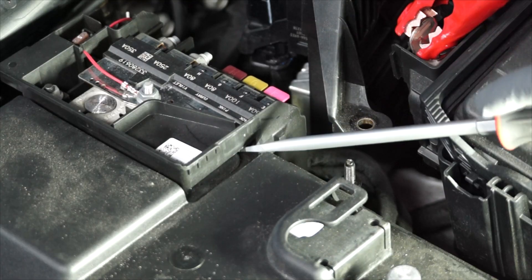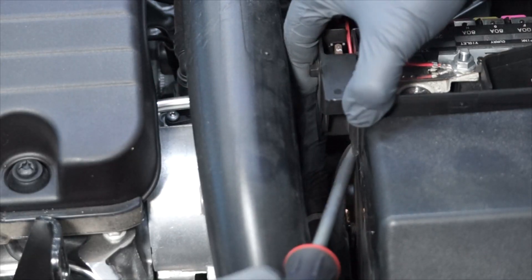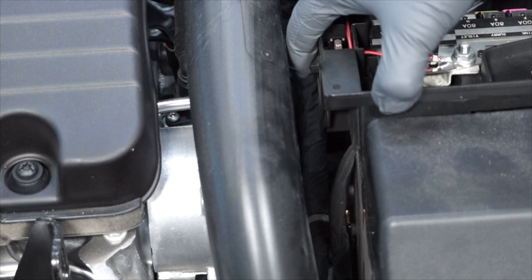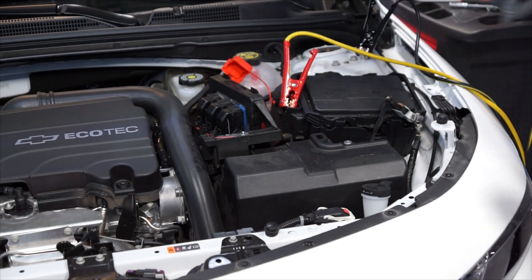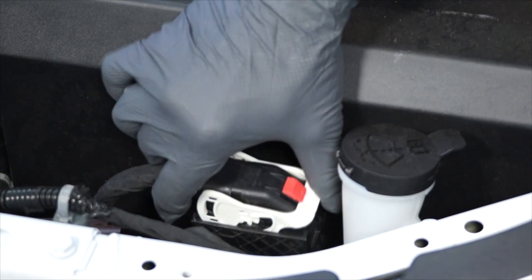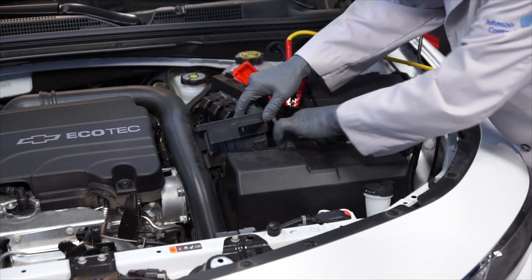Then, remove the positive battery cable from the positive battery terminal. The next step is to remove the connector from the side of the battery cover. Now, we can remove the battery cover.